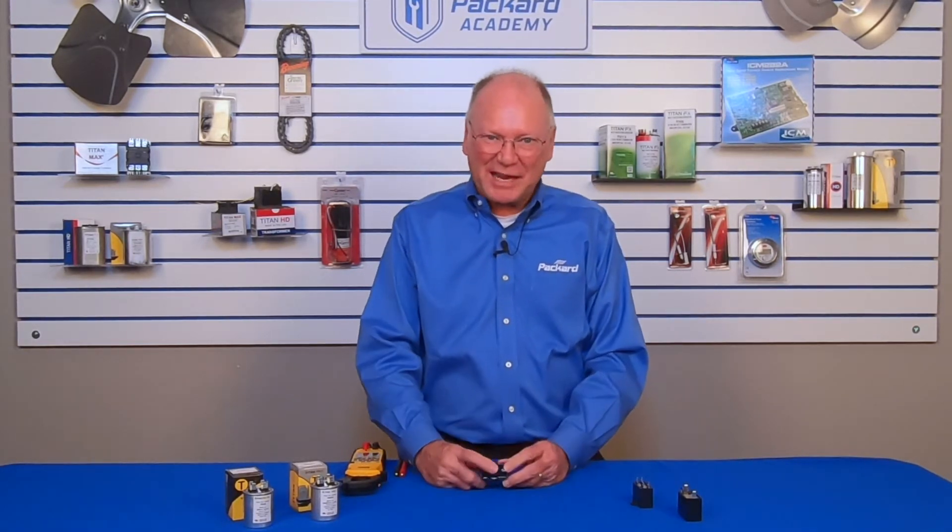Most of the run capacitors we see in our industry are oil-filled run capacitors. But we're starting to see more and more of what I call the matchbox capacitors — they're dry run capacitors. It's called matchbox because it's about the size of a matchbox, though a lot of folks probably have never even seen matchbox matches. This particular capacitor is a dry run capacitor.